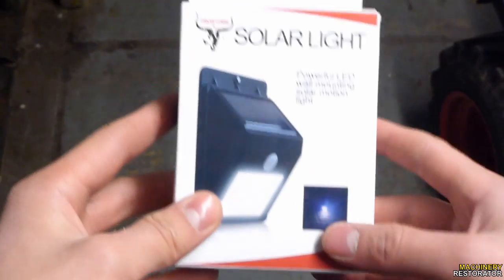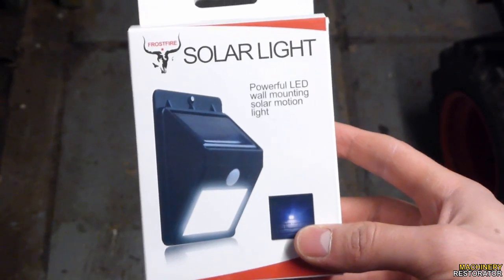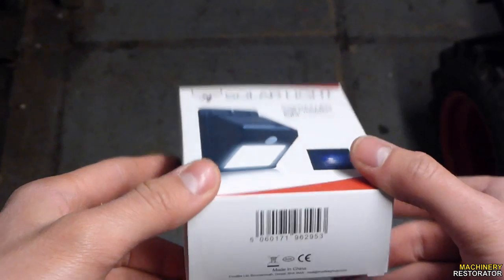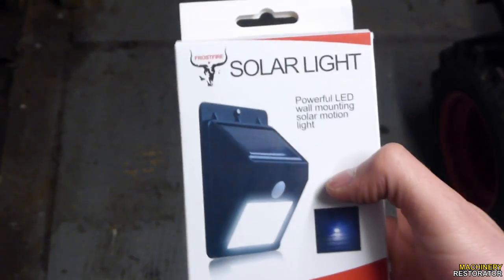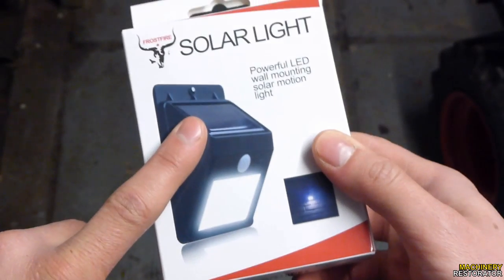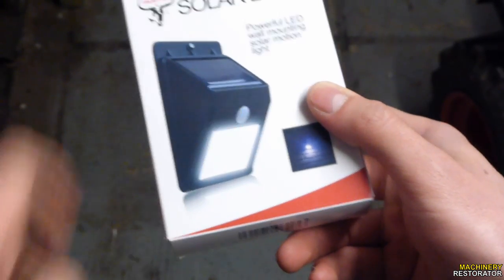In this video, I'm going to be showing you how to fit a solar light. This one came off Amazon and was around £13-14, though it will vary depending where you get it from and when you buy it. It's a basic one with a fixed solar panel on the top, four LEDs, and a motion sensor.